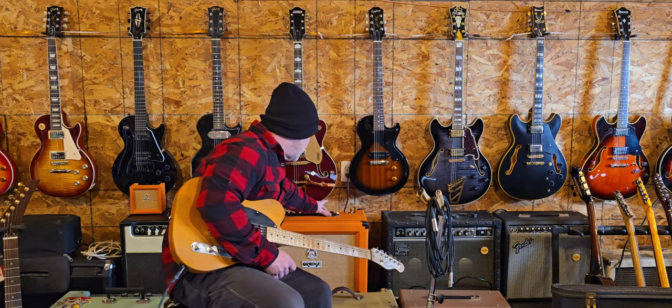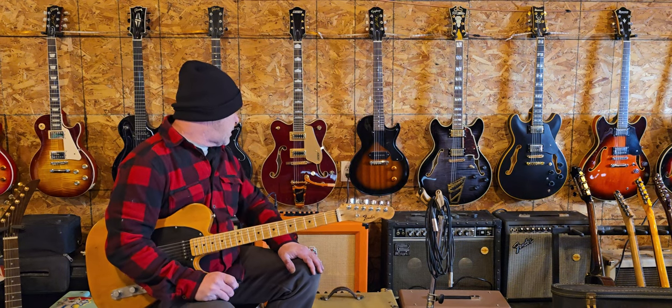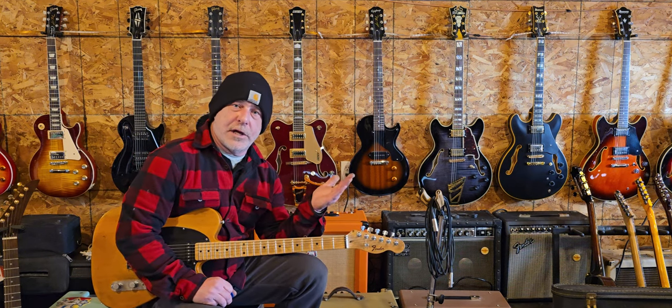This is an Orange CR-60, solid state, 112, two channels. It's got a nice reverb in it, as you probably just heard. And it's got a mini toggle on the reverb, so you can go from plate, hall, to spring.